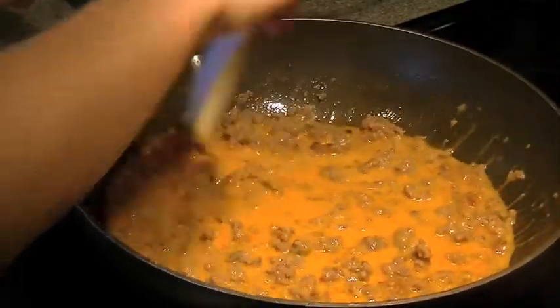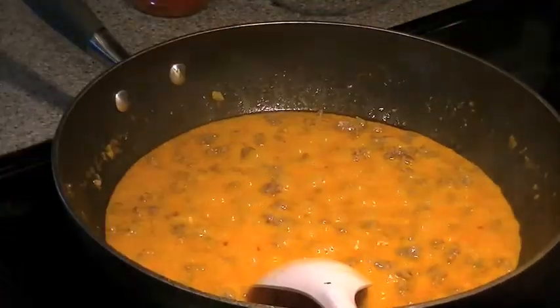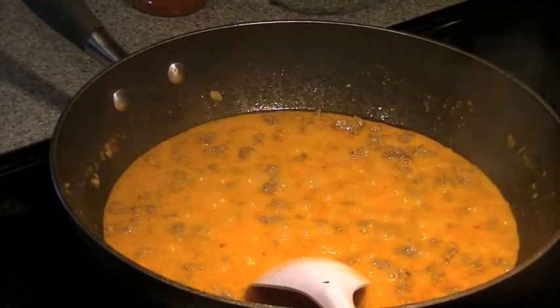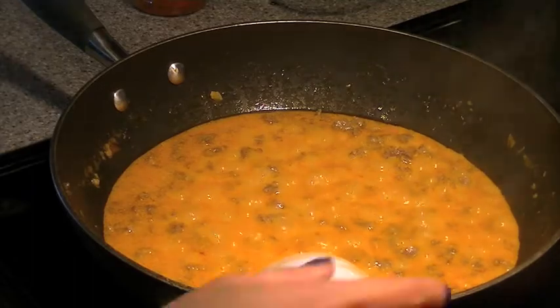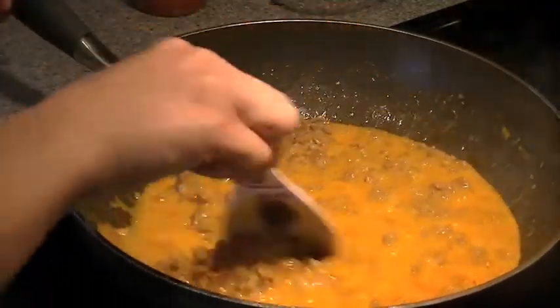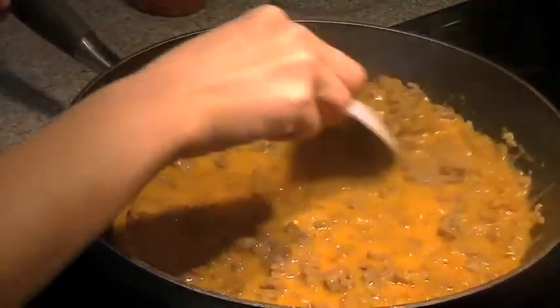Give it a good stir. After about seven minutes it'll thicken up a little bit more and it's actually done at this point. If you are Cambodian you might like to use some bahok, which is like an ancho chili paste, and you can add that in now if you choose to.